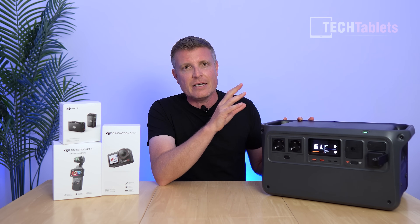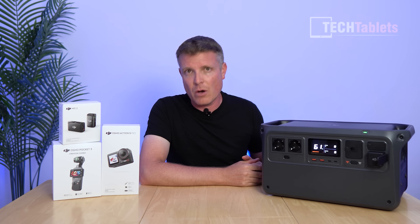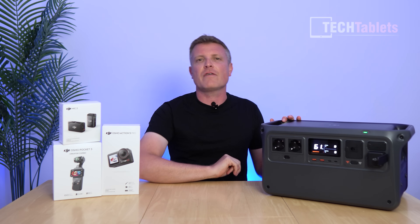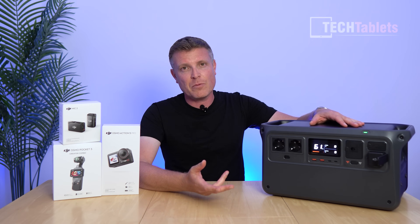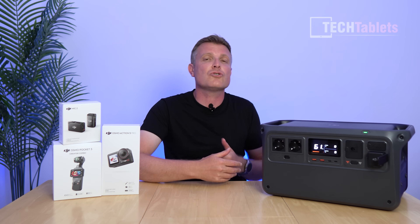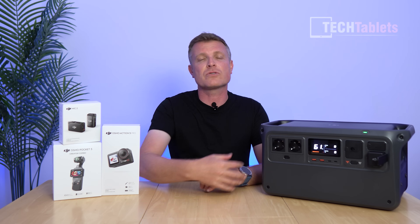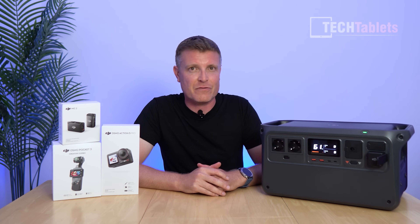LFP cells are a big thumbs up. The cooling and fan noise are excellent. It charges to 80% in 70 minutes. My only two minor complaints: no wireless Qi charging on top, and no built-in Bluetooth or Wi-Fi — you need the Power Dongle for app support. I hope future DJI models include that connectivity built in.